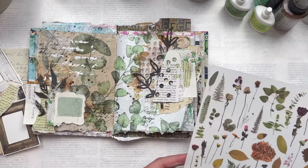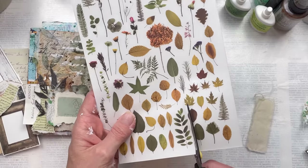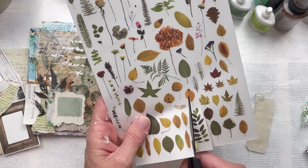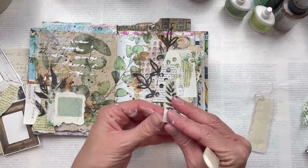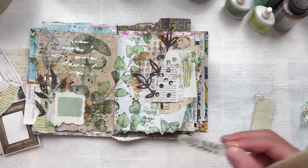Another element I'm going to use as my focal point is putting a rub-on onto a piece of fabric. These rub-ons are from Topology and I'm going to use this leaf one onto a piece of calico — I think it'll make a great focal point.